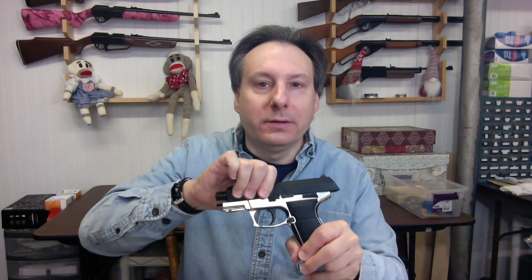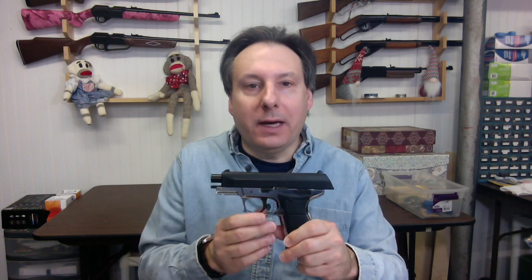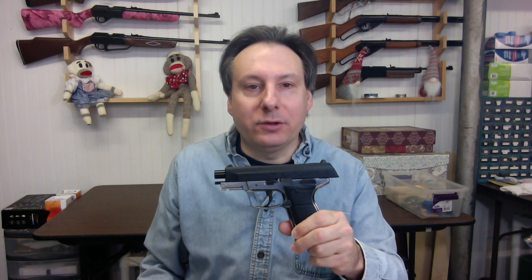Disengage the safety when ready to fire. Engage the safety. Pull back then forward, and you will see a horizontal red bar when the 5501 is cocked. In order to decock, slide the decocking button forward. When the last BB has fired, the slide will remain locked in the back position. Pushing the slide release button will release the slide.